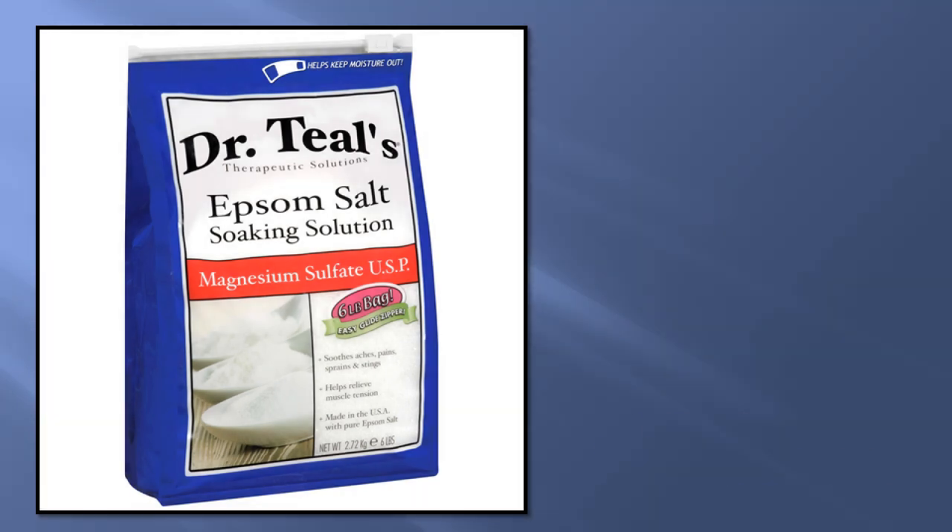I'm sure you've seen lots of advice online about using Epsom salts in the garden. You might even have watched some videos on YouTube telling you how great this product is. In this video I'm going to have a look at all these claims and tell you the truth about using it in the garden. What is Epsom salts?